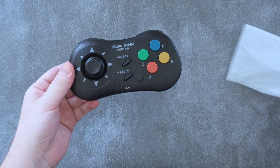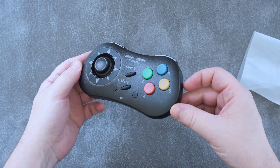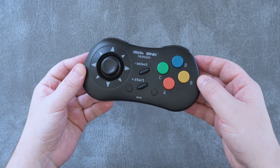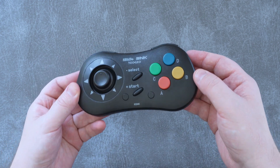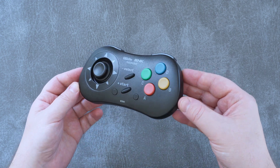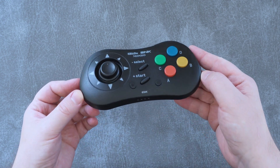Here's the gamepad itself, and it is almost a total dead ringer of the original Neo Geo CD gamepad, complete with the toothy black textured plastic. Despite being incredibly light at just 115 grams, it feels solid and high quality, which is just what I would expect from this company.